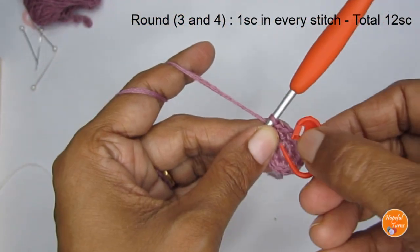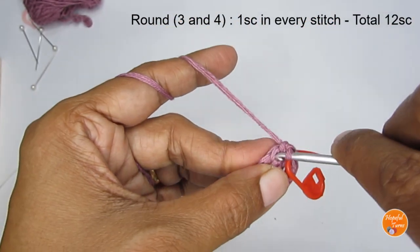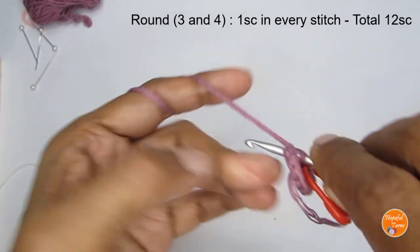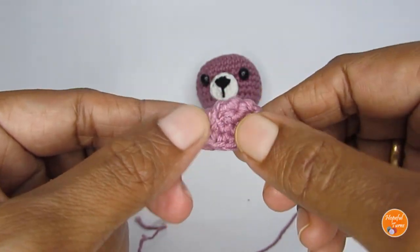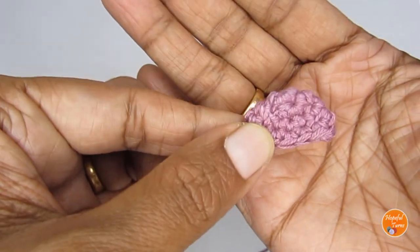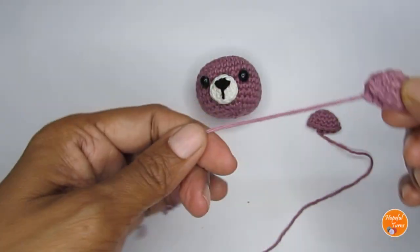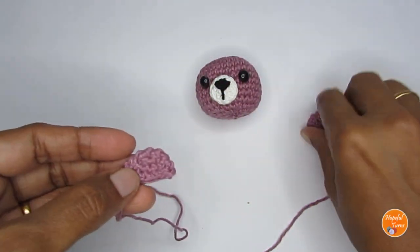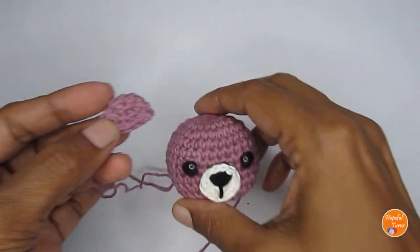Make two ears in total. When you cut the yarn, make sure to leave a long tail because you'll need it to stitch the ears to the head.